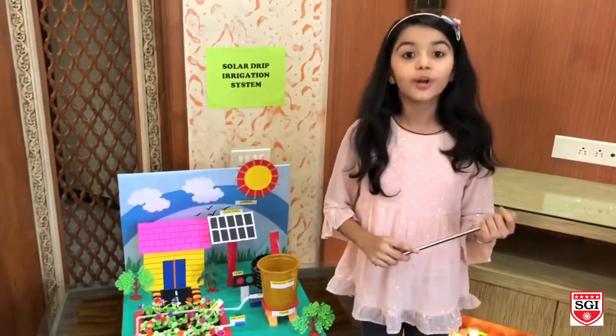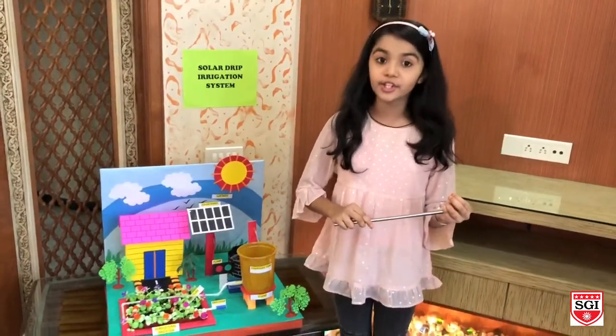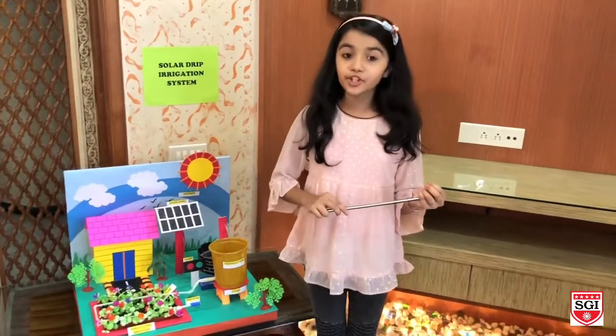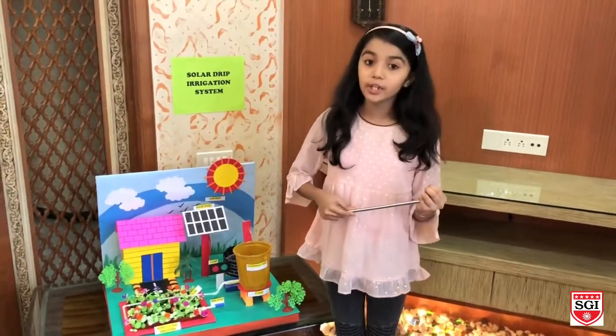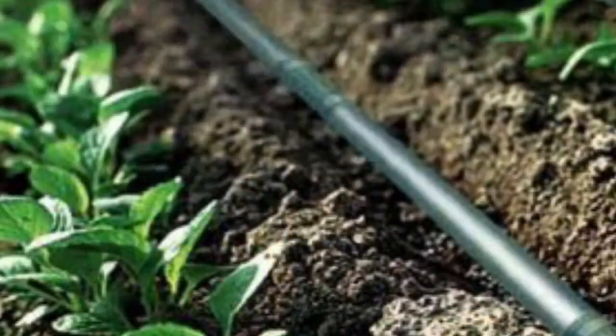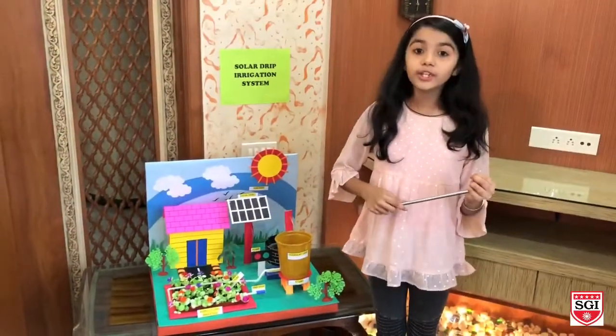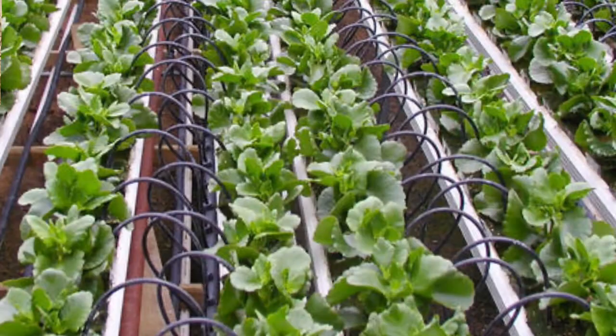Let's see what is solar drip irrigation. Drip irrigation is the type of micro irrigation system which has the potential to save water and nutrients by allowing water to drip slowly into the root of a plant, either from above the soil surface or buried below the soil surface. The goal is to place water directly into the root zone and minimize evaporation.